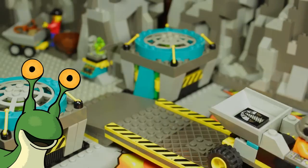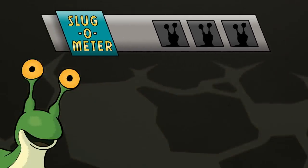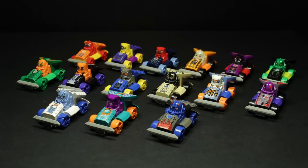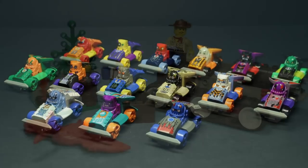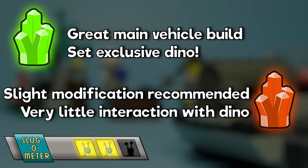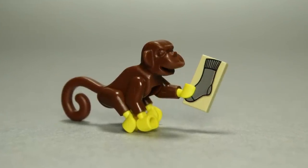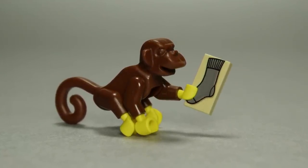Hey folks, welcome back. I'm your host, R.R. Slugger, and today I wanted to have a quick discussion about a mainstay element of the channel, the Slugometer. First introduced in my video about Zalax Racers, this three-point grading system has been a useful tool when discussing the various LEGO sets within a series. However, there is a bit of nuance to this rating system that I wanted to explore a bit further today, so let's dive right in.